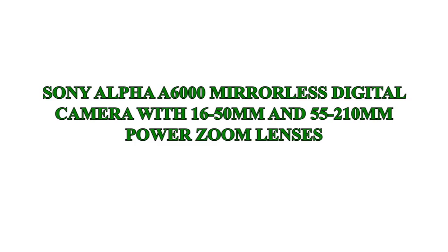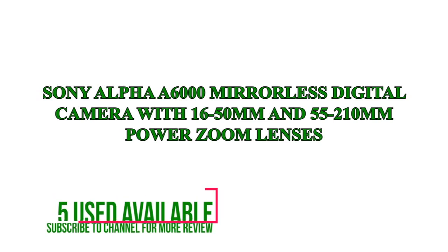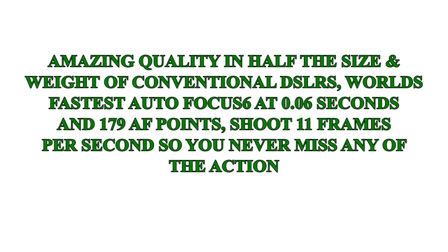Today we will review Amazon's best-selling product, the Sony Alpha A6000 mirrorless digital camera with 16-50mm and 55-210mm power zoom lenses. Simply one of the best cameras I have ever used, and for the price, you can't beat it.